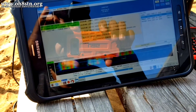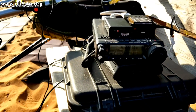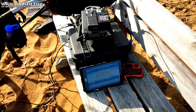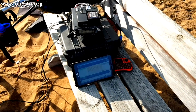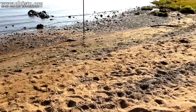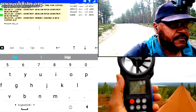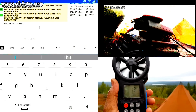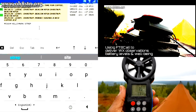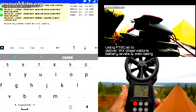Hello guys, Oscar Hotel 8 Sierra Tango November here from Survival Tech Nord. Today we're going to be talking about grid-down digital communications over HF radio. The tool we'll be using for these communications is called FT8 Call. I'm hoping by now you've seen episode 1 of the X Days Off Grid series where I demonstrate FT8 Call with my buddy Mark, Mike Zero India Alpha X-Ray.